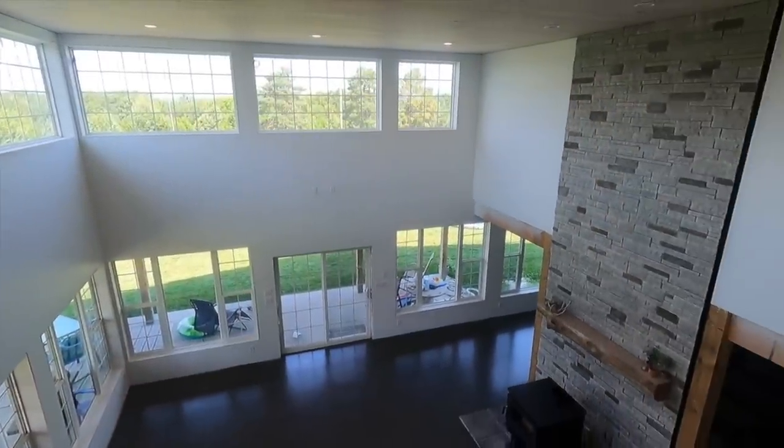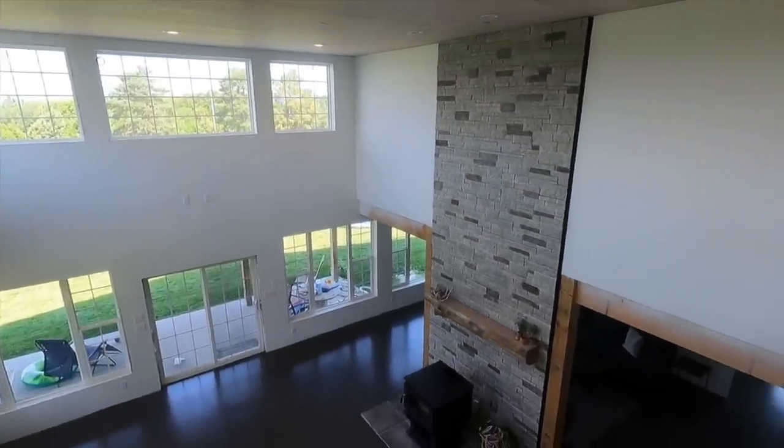We're going to put our two sections together. Behind us you can see we have our wood stove and chimney — all that pipe should be here this week, so I'm going to be installing the chimney pipe. We also have to trim out all these windows and along the ceiling, so we're going to take you through how to put the scaffolding together and then talk a little bit more about it.